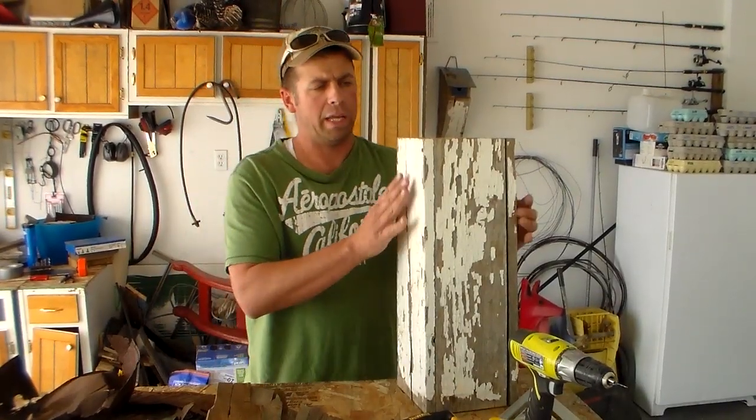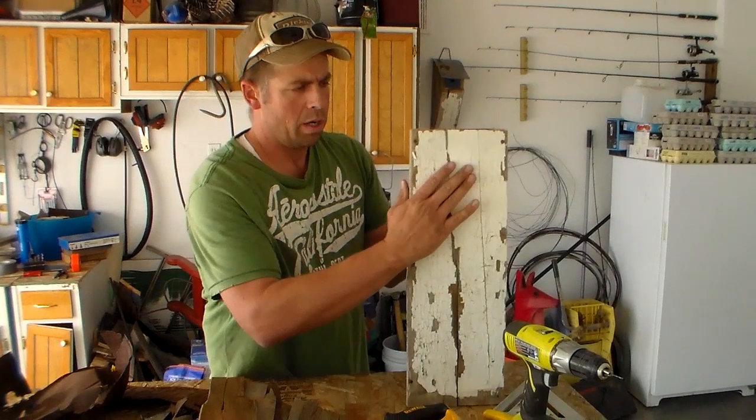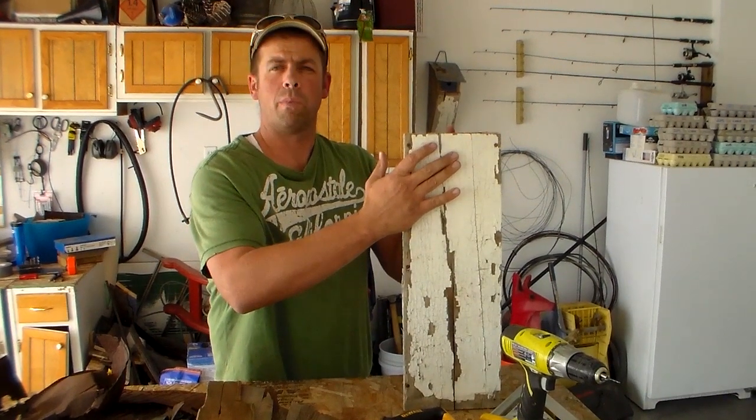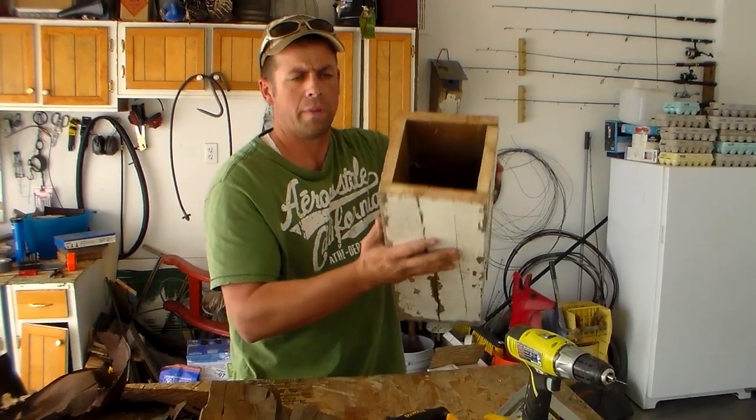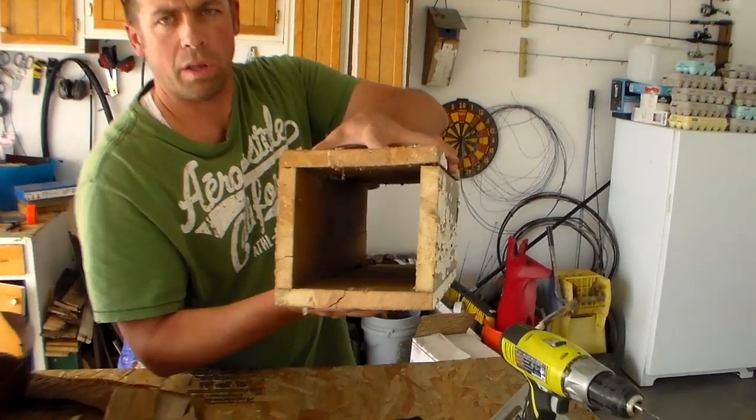To begin with we're going to nail four boards together. That's how I like to start — whatever length you'd like to have. You can see it's open all the way through.